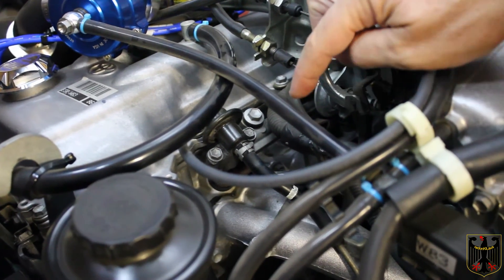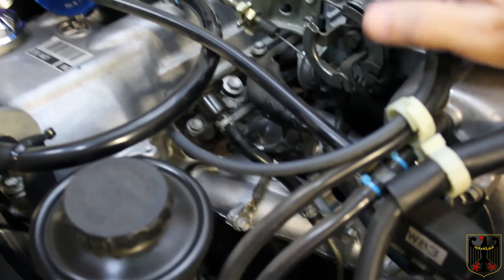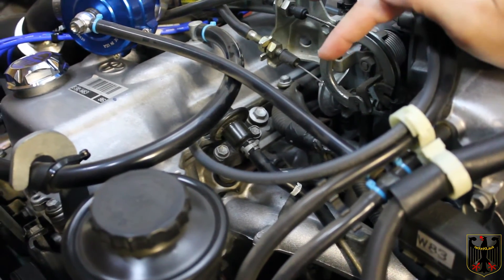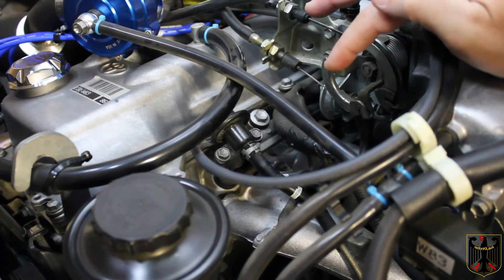Then we're going to hook up a new piece of fuel line and we'll be ready to test this. It's a pretty simple installation. LC Engineering did not give us any torque specs, so we'll use some Loctite and be very gentle — we don't want to over-torque it.